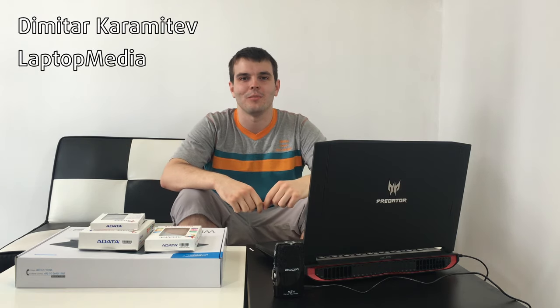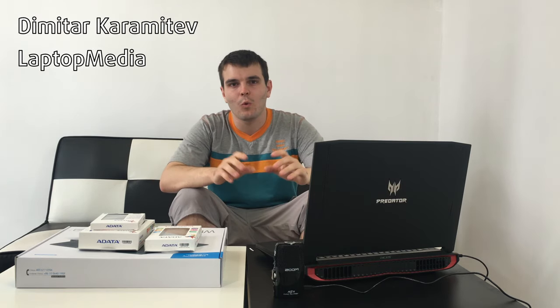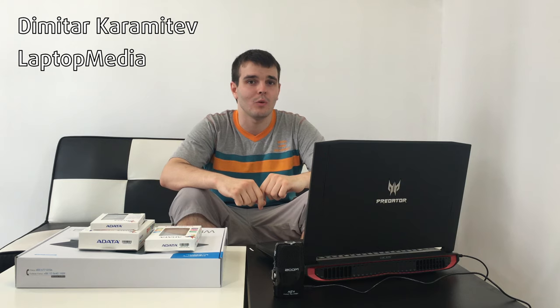Hey there folks, this is Mitter from Laptop Media. I know it's been quite a while since we last uploaded a video on our YouTube channel, but we decided to get back to this practice and start reviewing more of the things that come into our office in a video format.